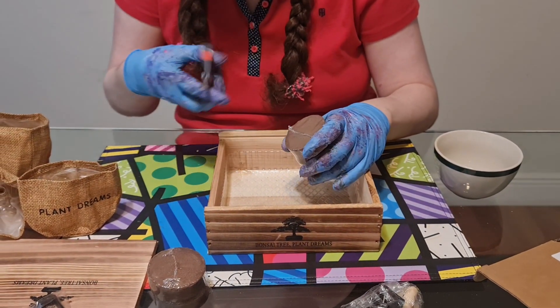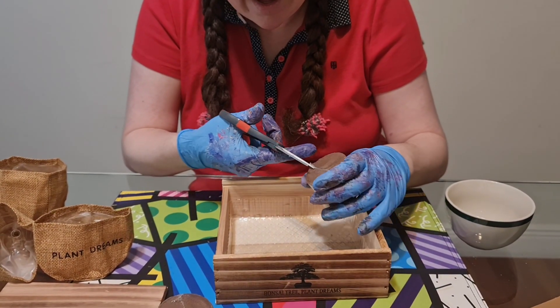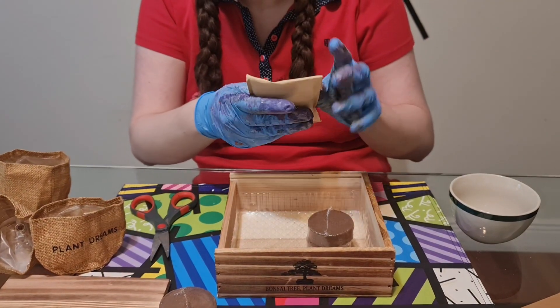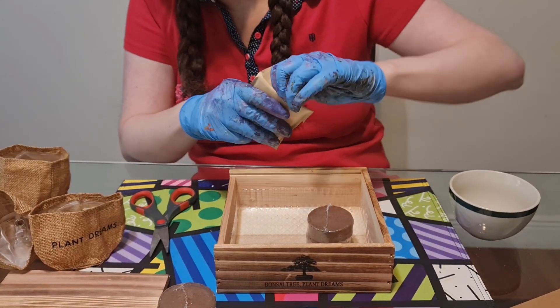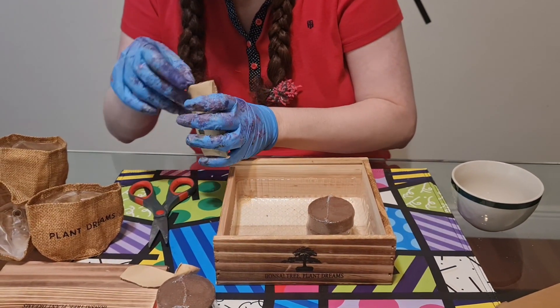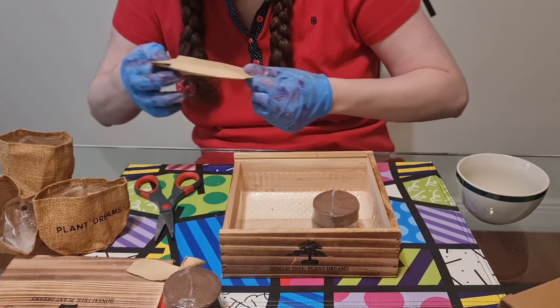So according to the instructions, the first thing we have to do is get the little seeds and soak them for about 12 to 24 hours.